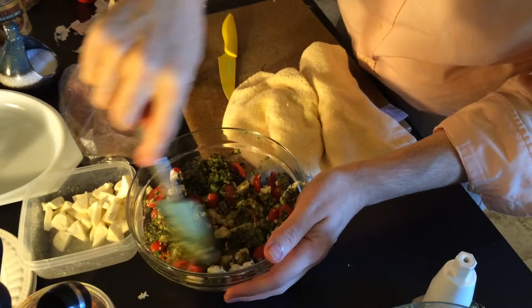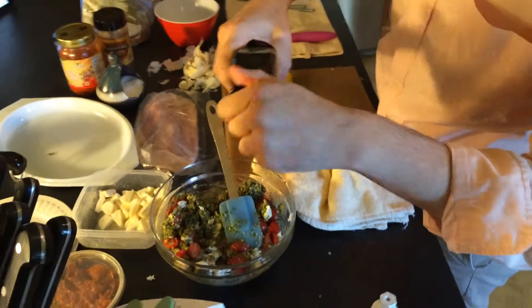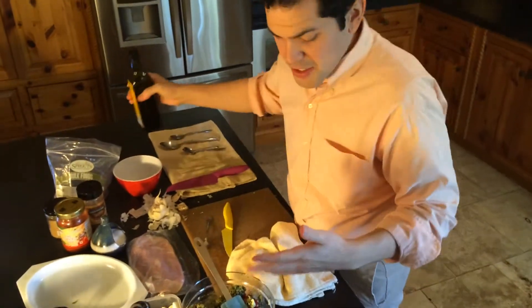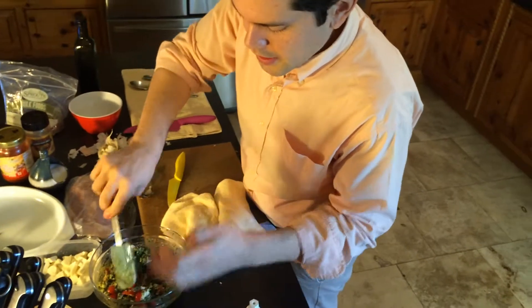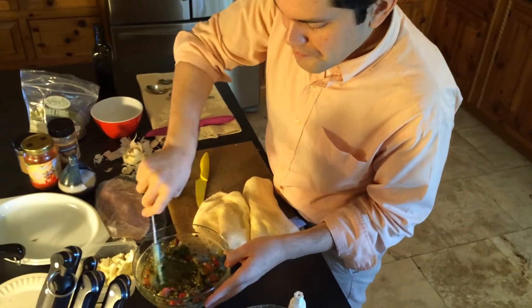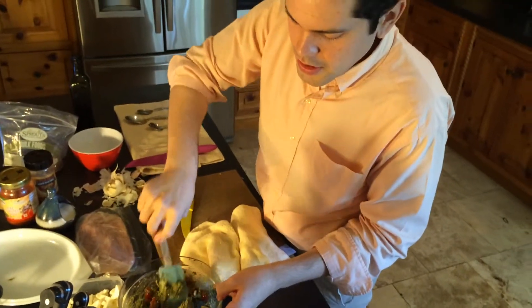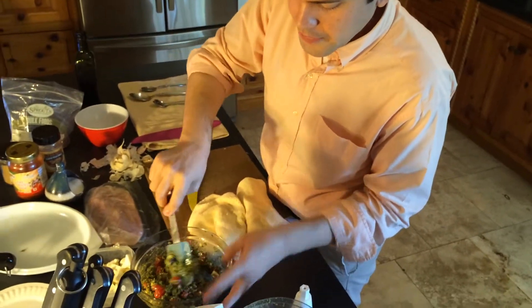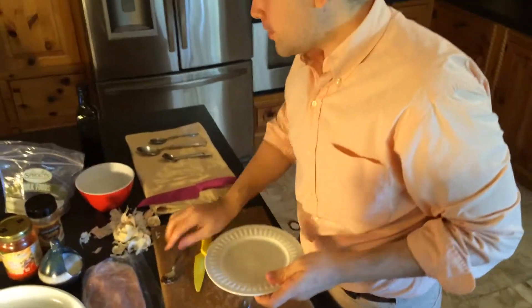Our bread is in the toaster. You can go with your desired consistency — if you like a smoother pesto, mix it more with some additional olive oil. You can even add lemon juice for another kick, though I don't like to because I prefer that strong basil flavor. If you like a drier pesto, use a drier cheese or less olive oil. Now we're done with that and we'll wait for our bread.